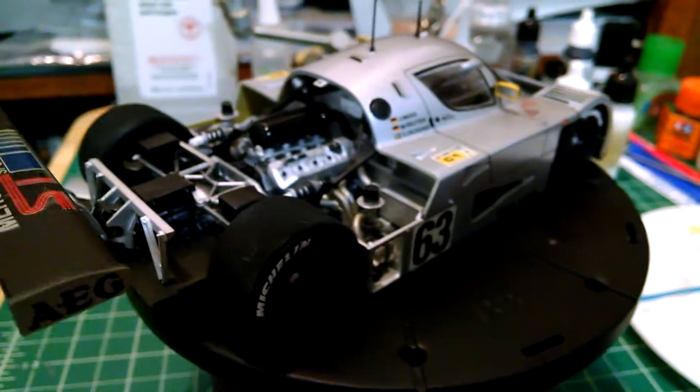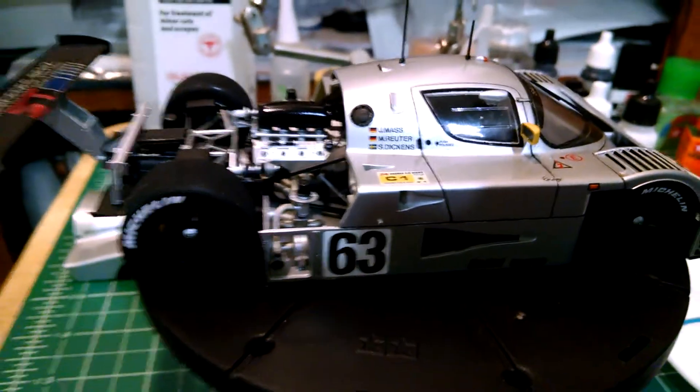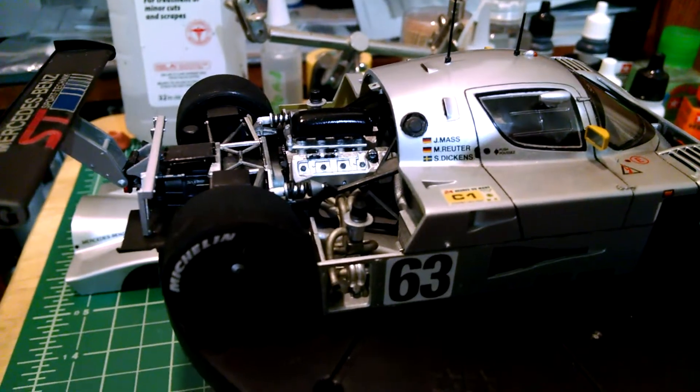All in all I'm really happy with how this thing came out. My complaints are just that it's a little bit sloppy in how it goes together and how it fits together.